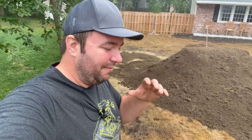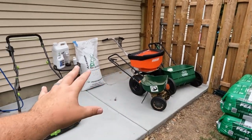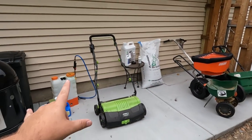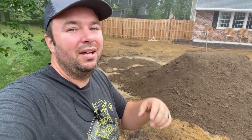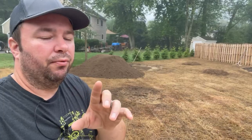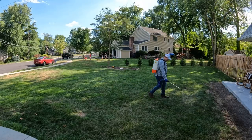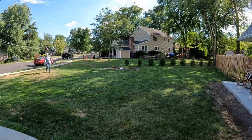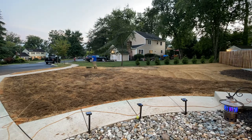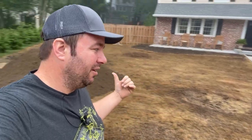I did a video covering everything you need — the materials, tools, and even cost. If you want to see that video, it's a great starting point before jumping into this one. I'll leave that link in the description down below. Also, a couple quick videos I just posted: step one being killing the lawn, and step two was scalping and dethatching — we just finished that last night. I'll leave those links in the description below. This here is step three.